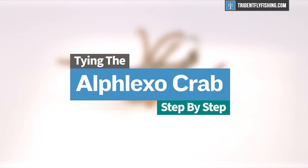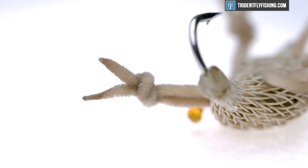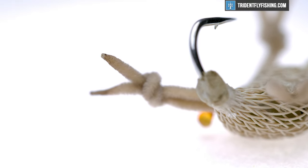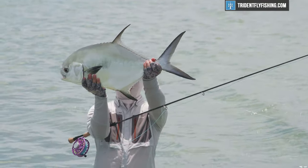Hey guys, Levi here with Trident Fly Fishing. Today we're going to be tying an Alflexo crab. The Alflexo crab is a fly designed by guides in the Seychelles to target Indo-Pacific permit, but it's one of those flies that grew out from there and became a staple anywhere you're targeting permit. It's a really good crab imitation.